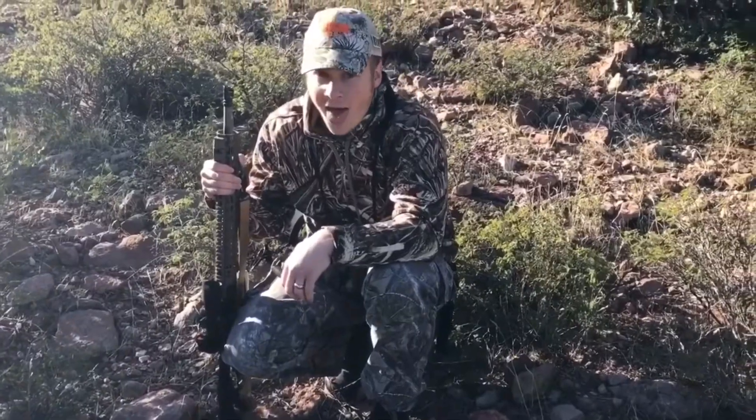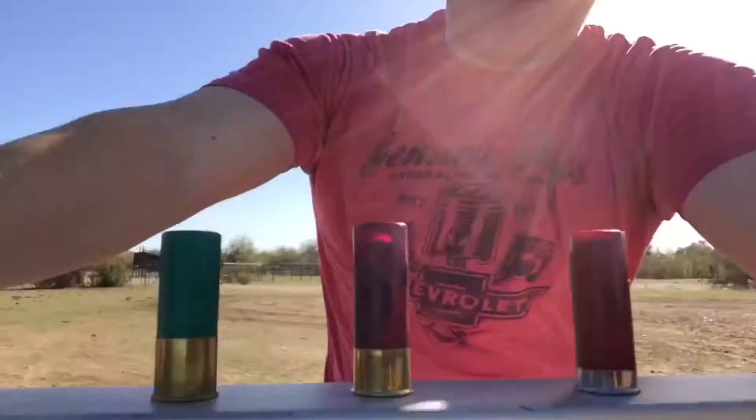I will see you guys next week — keep watching. We've got some shotguns, a couple of buddies, and it's gonna be a great day. I've got Tannerite — oh, that should be fun!